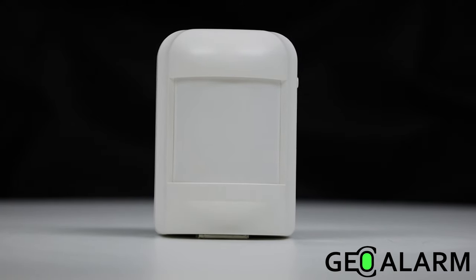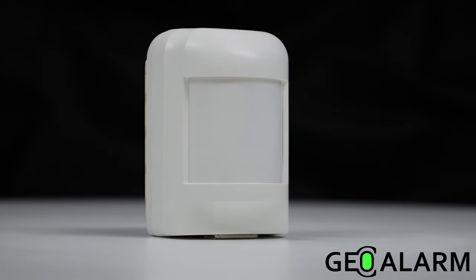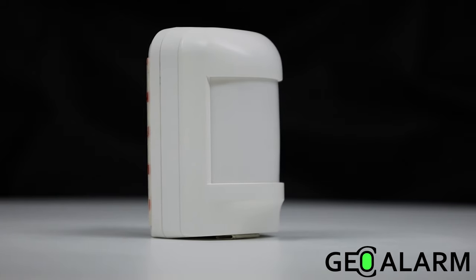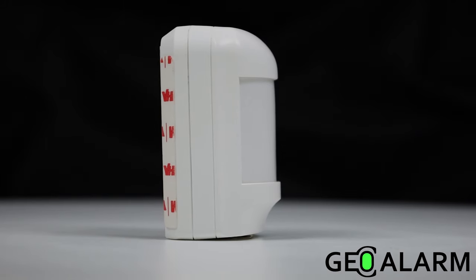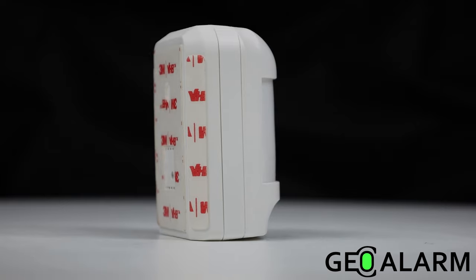Introducing the GEO-MD Wireless Encrypted Motion Detector for the GEO Alarm. Pet immunity up to 55 pounds, a 90 degree detection angle, 32.8 feet of detection length, wireless and encrypted utilizing the 433 MHz frequency.